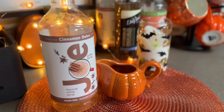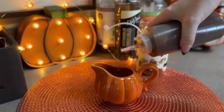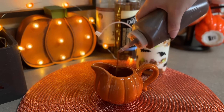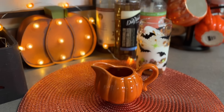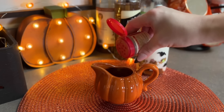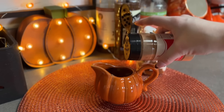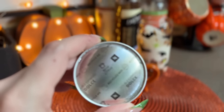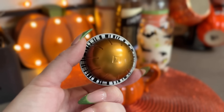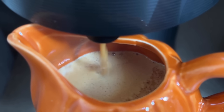For this recipe I take some cinnamon dolce syrup and add some of that to my little creamer cup, then I take some more of that pumpkin sauce I made and add some pumpkin pie spice - a little dash of that - and then a dash of cinnamon as well. For the espresso I am using the Dolce pod - I really like this one for anything that has caramel or pumpkin in it, it just works perfectly with those recipes.